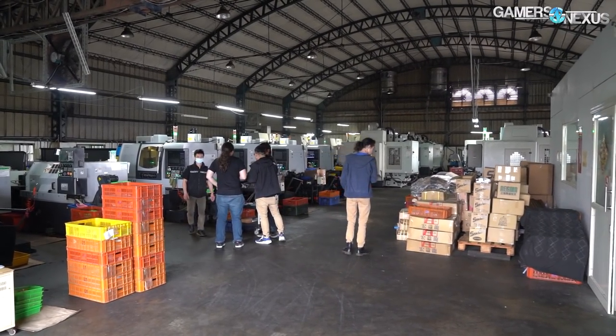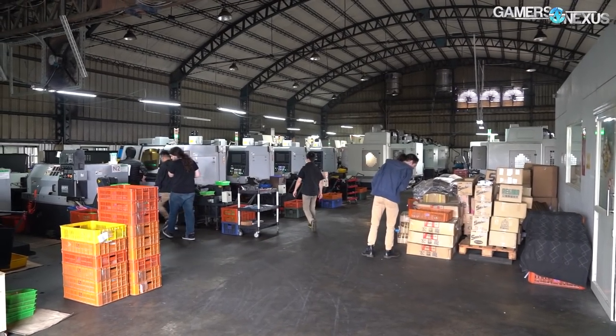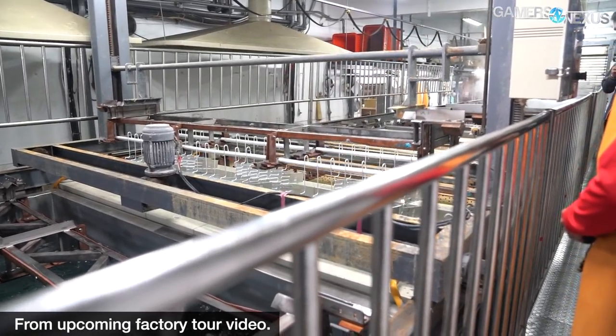Bits Power manufactures the vast majority of its parts in Taiwan, with the remainder being made in China. Like anyone else, Bits Power hires other factories to do specialized work, most also in Taiwan, like electroplating for nickel finishes, which is done nearby.